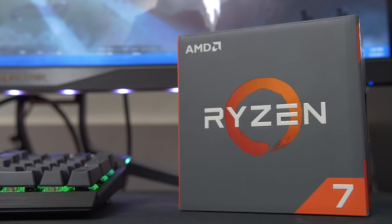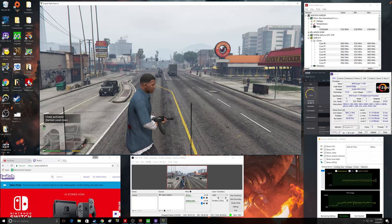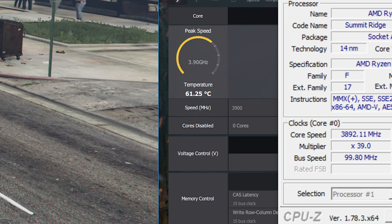That only answers part of the question, because the R7 1700 is really appealing to gamers who want more than just gaming — people doing multi-threaded applications like live encoding, gaming while streaming, or editing videos at the same time. So I retested with GTA 5 still running, but this time streaming it out to 720p at 60 frames per second, as well as having a couple of Chrome tabs open. Sure enough, we did see temperatures increase, going from the high 40s up to the 50s and 60s. I was monitoring these temperatures within AMD Ryzen Master, though it's still too early to tell how reliable that application is for monitoring temps.